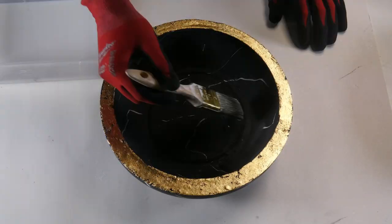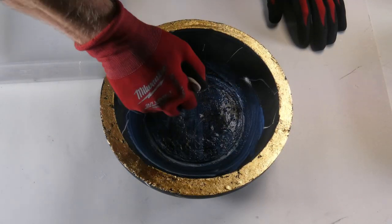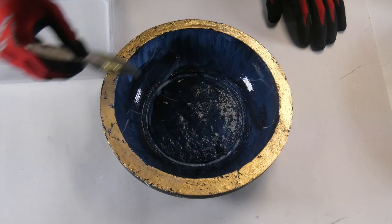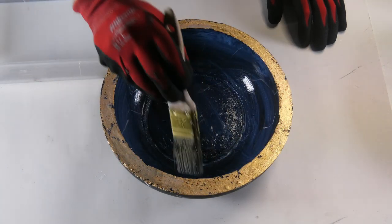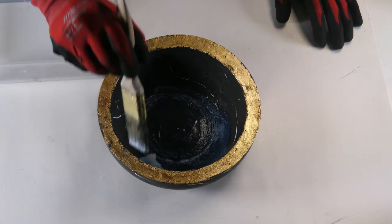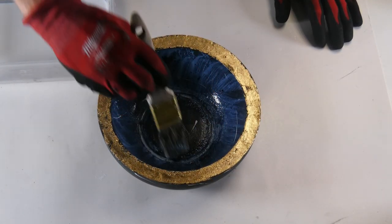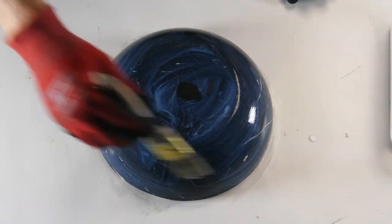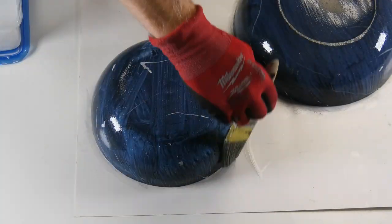Normally I would dip my concrete creation into the sealer, but these are large bowls, so I'm going to use a paintbrush to liberally brush the sealer on. I'll seal the inside first and let that dry. I'll add a second coat for added protection, let that dry, flip it over, and repeat the process for the outside.